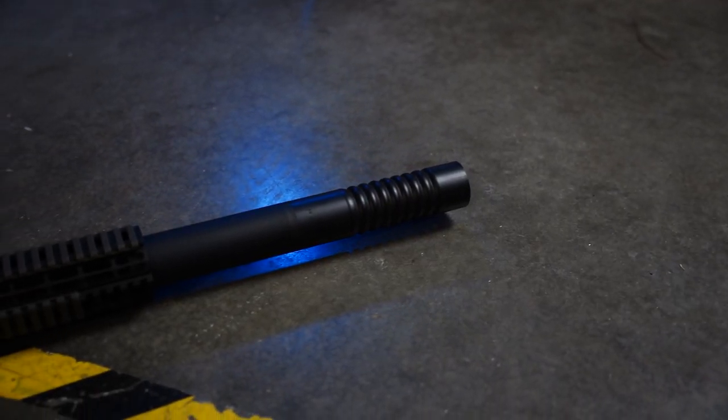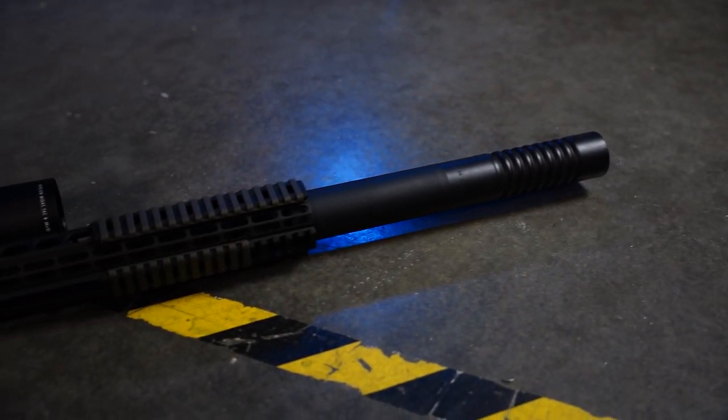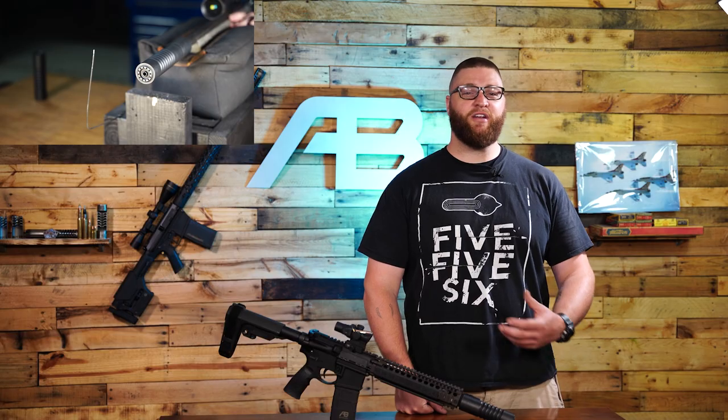Our best seller is still the 7.62 Raptor 8, and for good reason. It's a very versatile can, does a lot of things well. So if you're still shopping for your first suppressor, that might be the best place to start. That 8-stack may just be the ticket for your 10.5 inch AR. We've done a video on how a 7.62 Raptor will perform on a 5.56 using a 5.56 end cap.